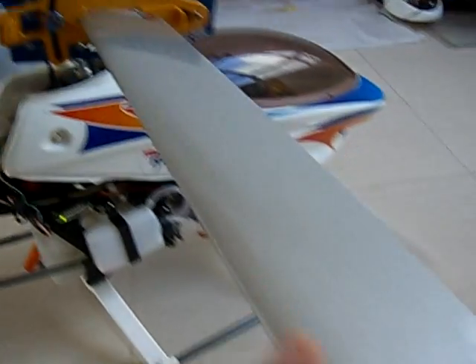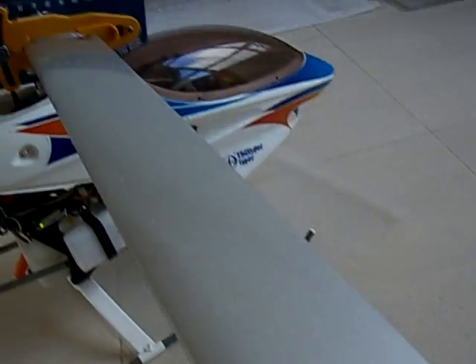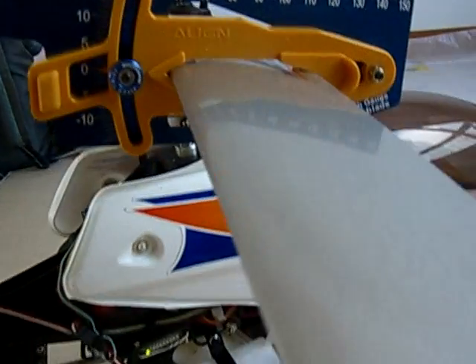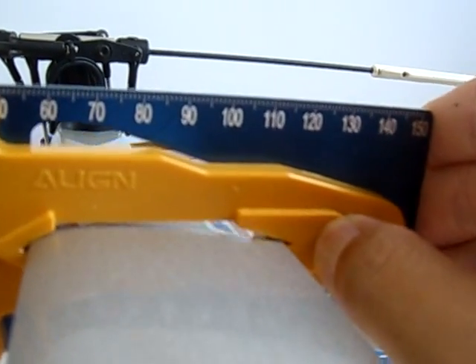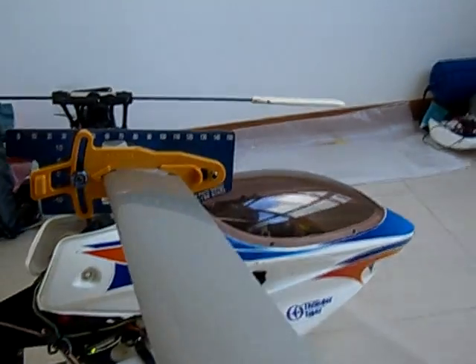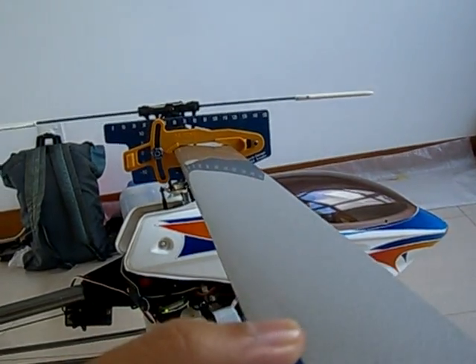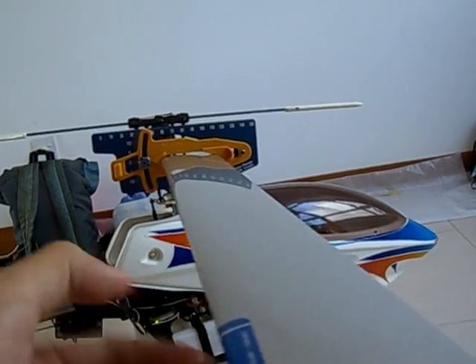First things first, you've got to make sure that your blades are in the right pitch. For beginners, we have to use this thing called a pitch gauge. You expand it, insert it into your main blades and release it gently without destroying the blades. Then go to the side of the helicopter and look down at the top edge of the pitch gauge.